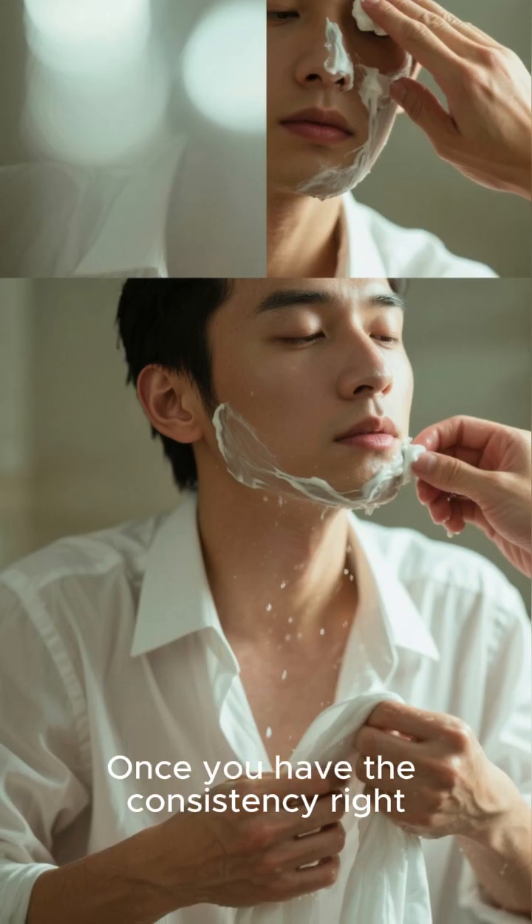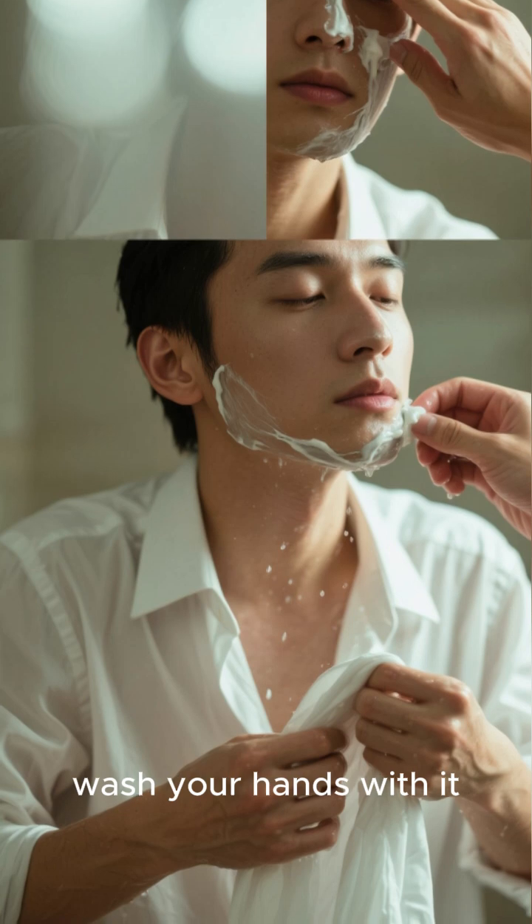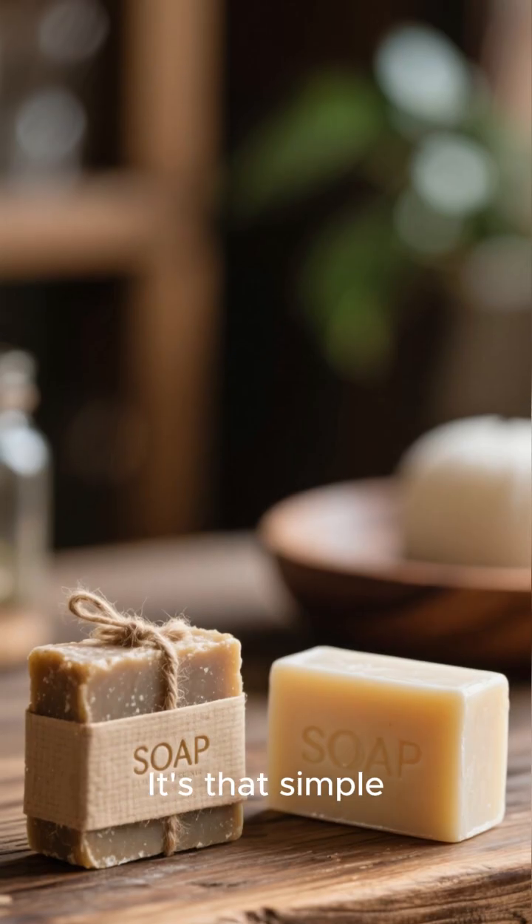Once you have the consistency right, you can go ahead and slap it on your face, wash your hands with it, wash your clothes with it. It's that simple.